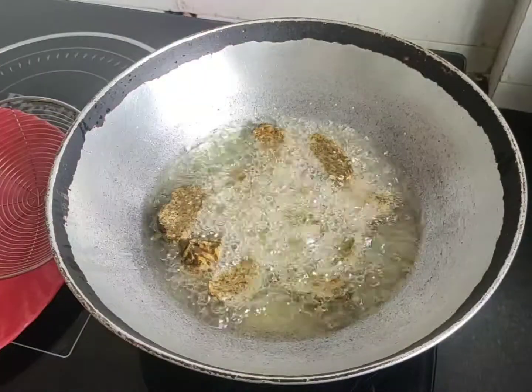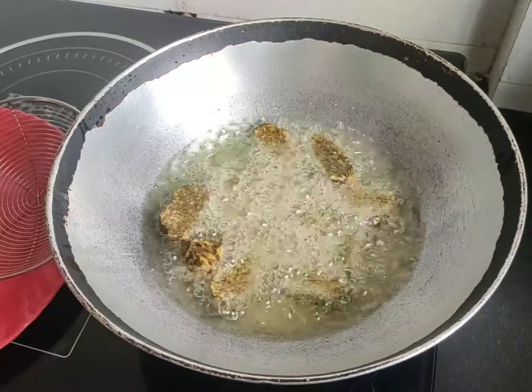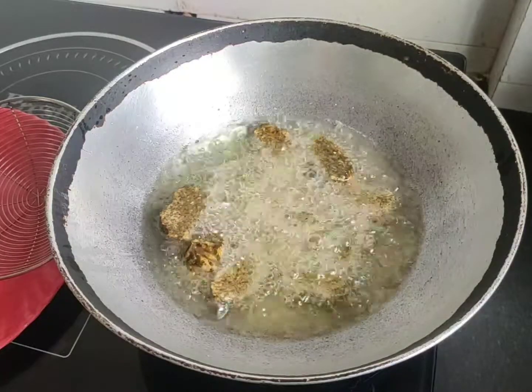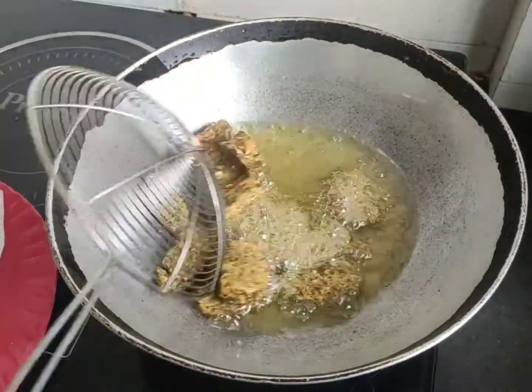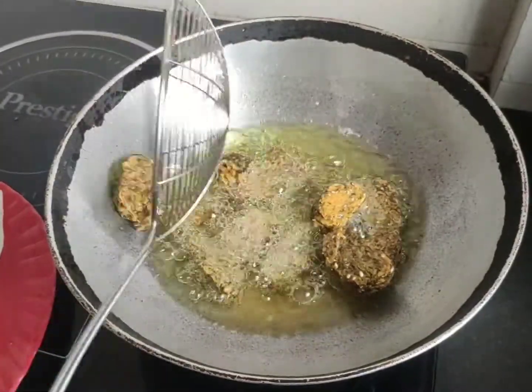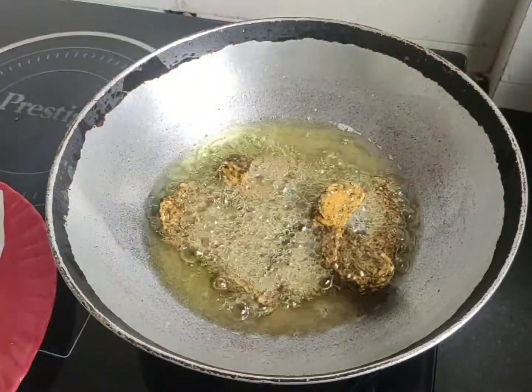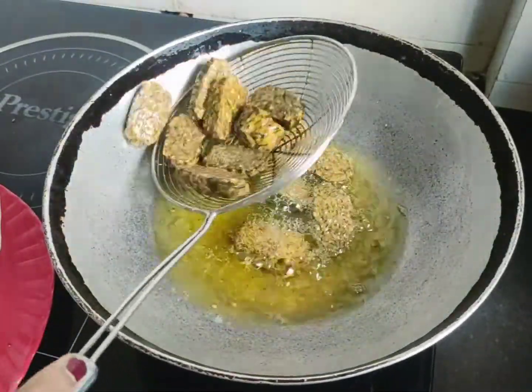I want to stir two to three times between these vegetables and let them fry the same. I will fry them both — the vegetables. I will fry them all.